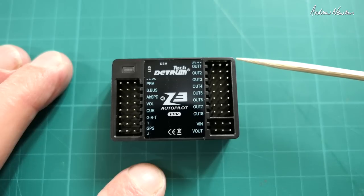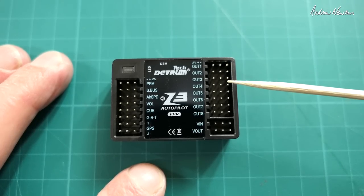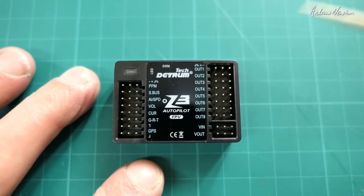On the other side, the first four outputs are your control channels — aileron, elevator, throttle, and rudder. And there is the video in and video out for your OSD, which is a great feature.